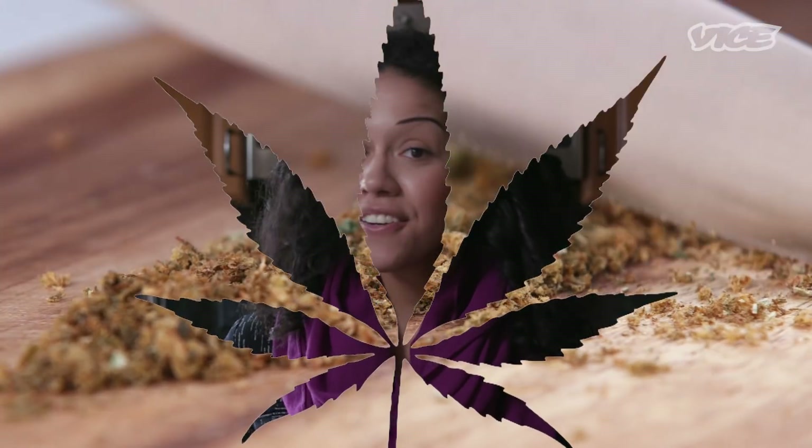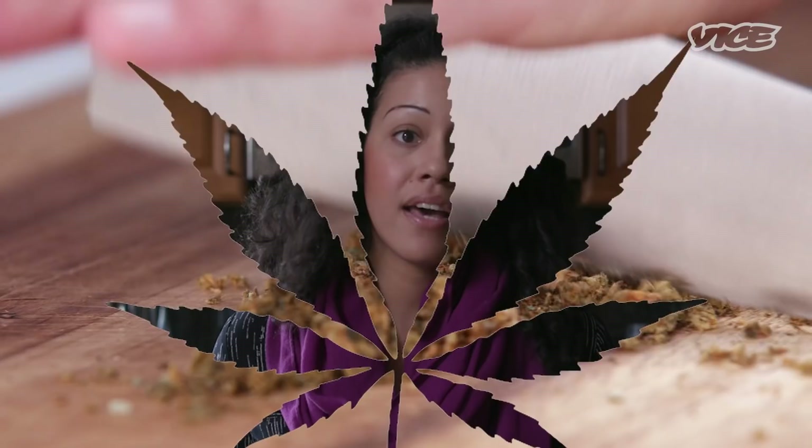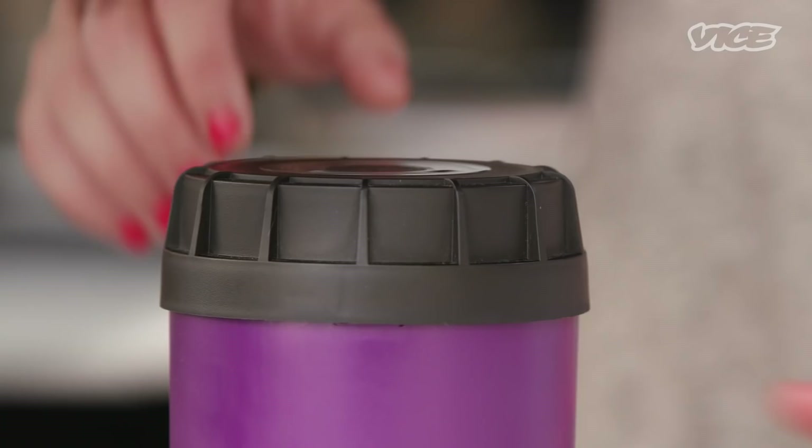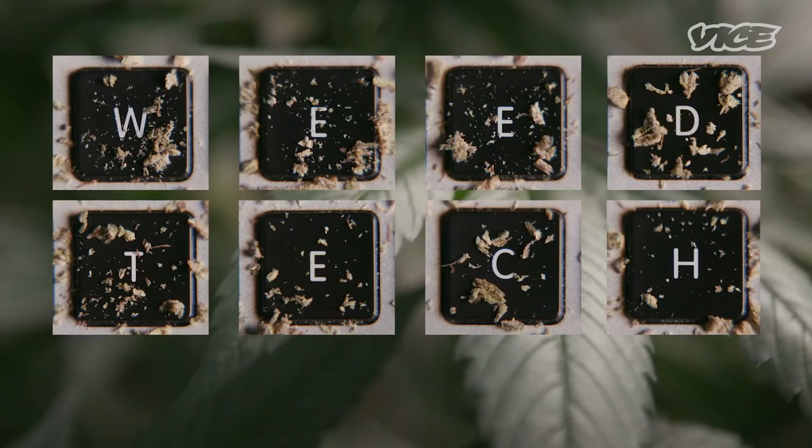Making accurate cannabis products was impossible. We came and we made that a reality. Arden is a biotech company that's focused on giving people tools so that they can use medical cannabis better and more efficiently.